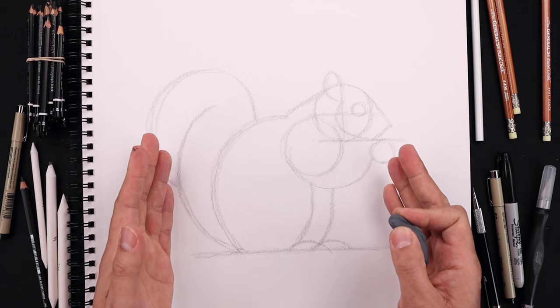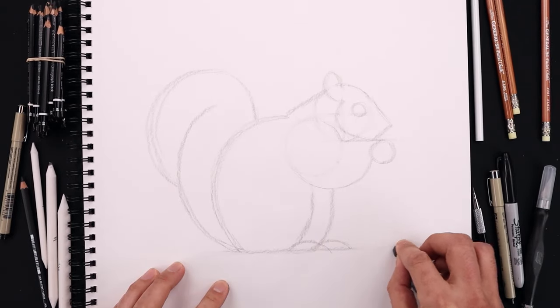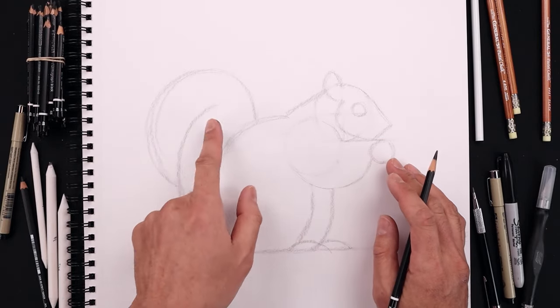Now that we have the basic shape of our drawing, let's go back and lightly erase some of these guidelines. Now that we have our clean drawing, we're going to move to the tip of our pencil and start adding some details and refining the shape.